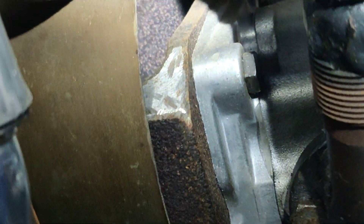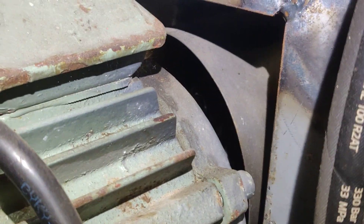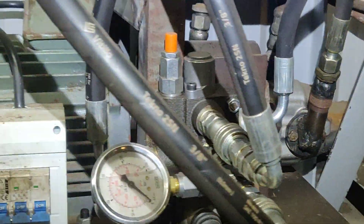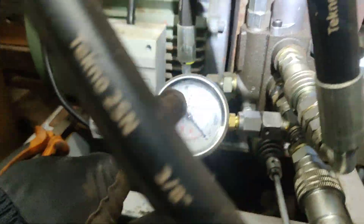The cover is nothing special — just a connected shaft, as you can see down there, to drive from the motor to the pump. On this side we have a pressure gauge which shows how much pressure we have at the moment.